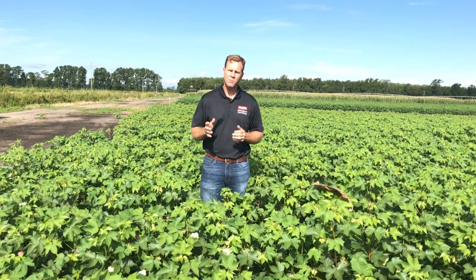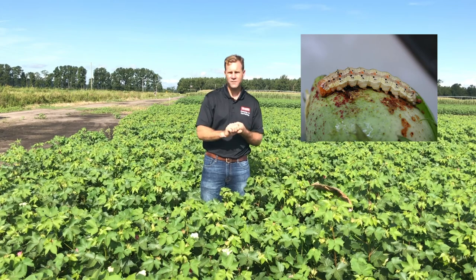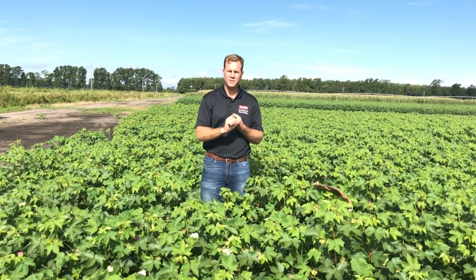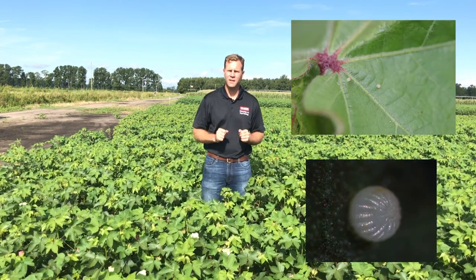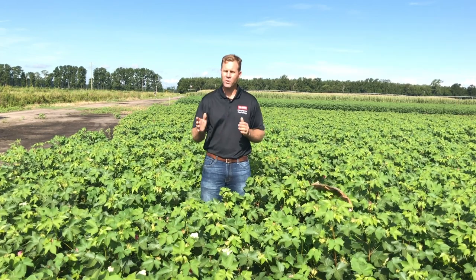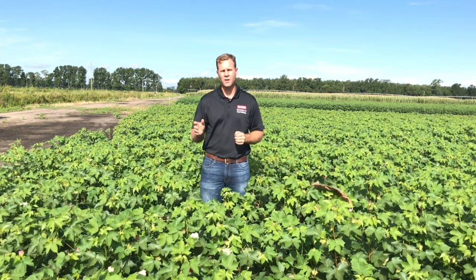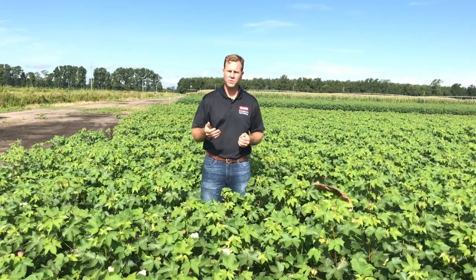One of the things we need to look for mid-season is bollworms. Now we have two different ways to scout bollworms. On that two-toxin cotton — things like Bollgard Two, TwinLink, and WideStrike — we need to be scouting eggs. We're not going to talk about egg scouting today. We're going to talk about the newer varieties that are coming out now: Bollgard Three, TwinLink Plus, and WideStrike Plus. What we're looking for is live larvae, and this is what our threshold is based on.